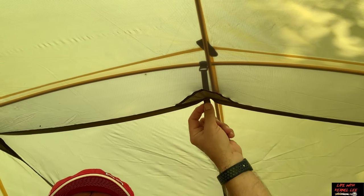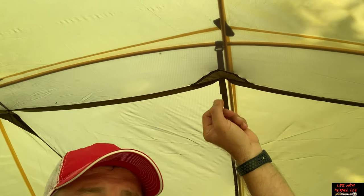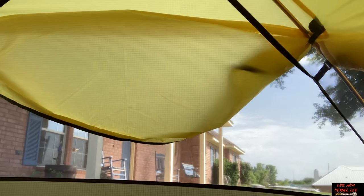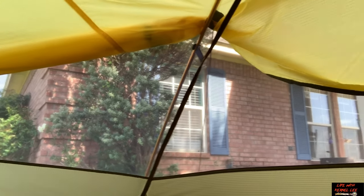Let's take a look inside the XPG Ultralight 3 by Cabela's. We've got plenty of peak height — this is the highest point at the center of the tent. There's a loop for your lantern. And I want to show you this ventilation in the back — this is really what sets this tent apart from others. There is a lot of air coming through there, and that is awesome in the summertime.